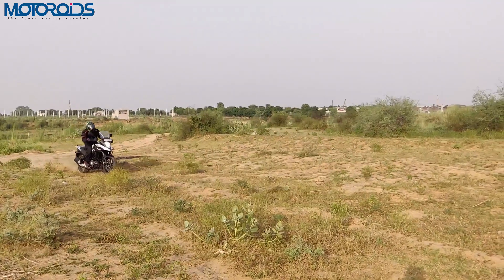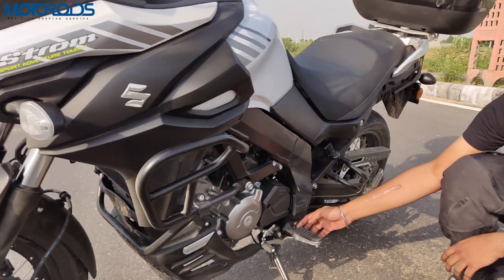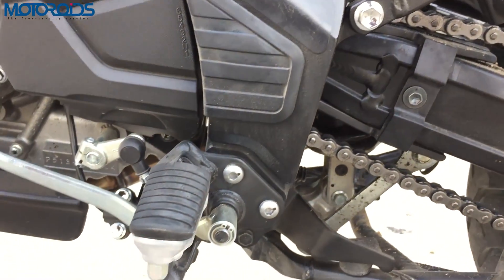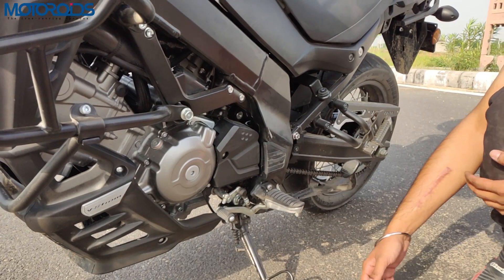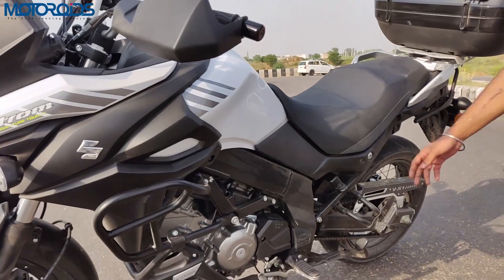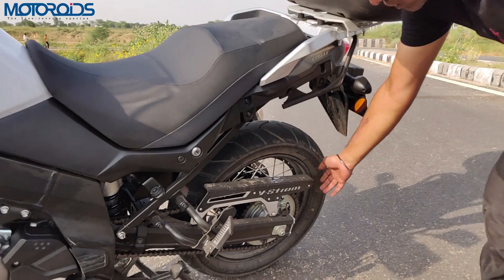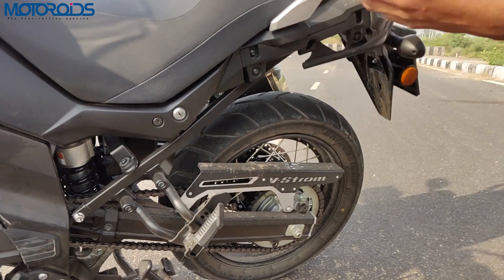For being an adventure motorcycle, you get normal foot pegs with rubber inserts. We did ask Suzuki and they said that if you want the spiky kind, they will be able to source them at a later point if demand is good enough. The chassis is a twin-spar frame paired to a box-section swingarm. This chain guard is an optional accessory available at an additional cost.